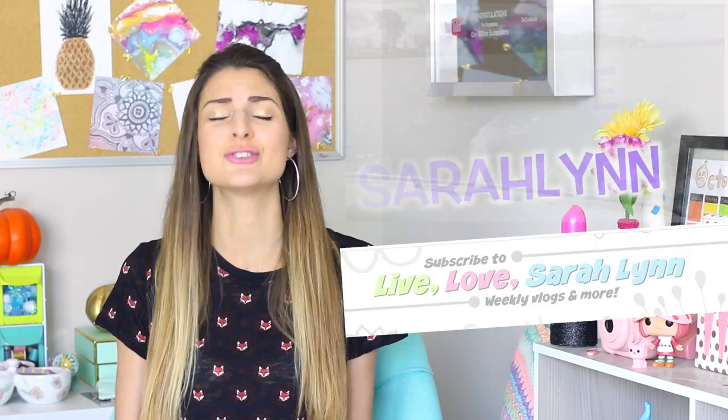I also have a vlog channel. I've been announcing this pretty much every video but I enjoy vlogging so much, so if you guys want to join me in my adventures over there I'll put the link below. It's Live Love Sarah Wynn — I spell Sarah with an H, so many people forget the H. And if you too have a name that often gets misspelled or mispronounced, give this video a thumbs up. Now let's get into the crayon carving magic.